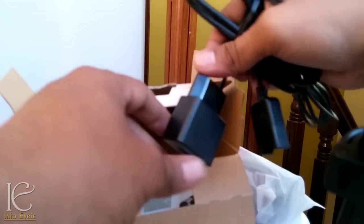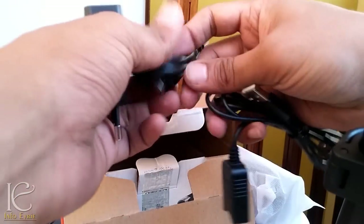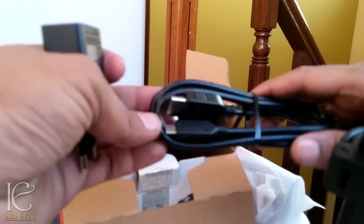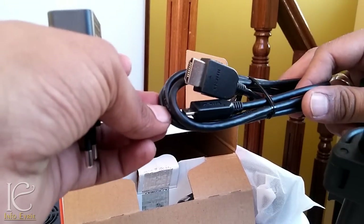And the charging adapter — this adapter is specific to India. We also have a readily available HDMI cable with a mini port.